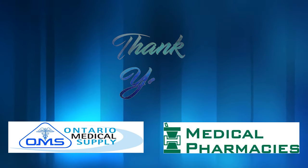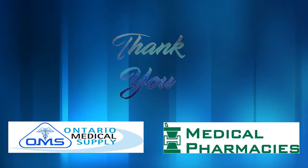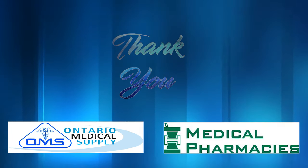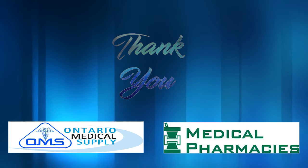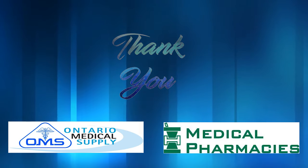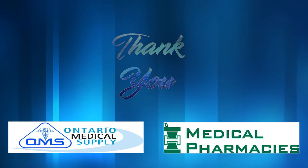Thank you Patrick for your help in demonstrating this video. Medical Pharmacies and OMS are committed to patients' health and well-being. We hope this video helps you learn how to remove PICCs in the comfort of a patient's home so they don't have to go into the hospital to have their PICC removed.